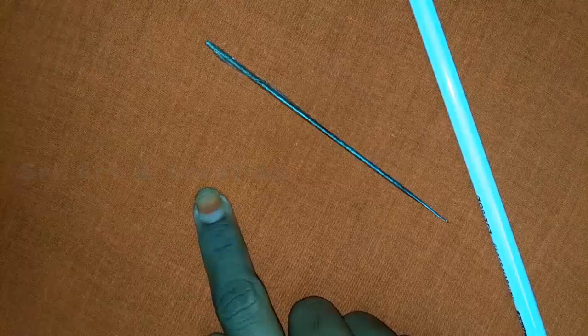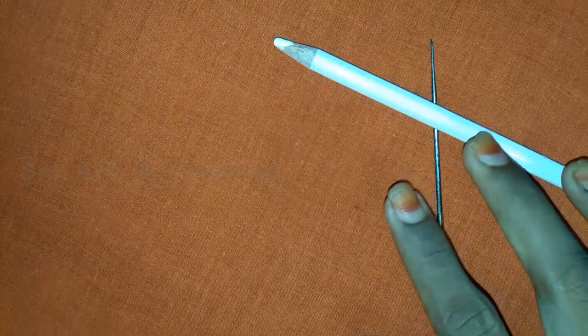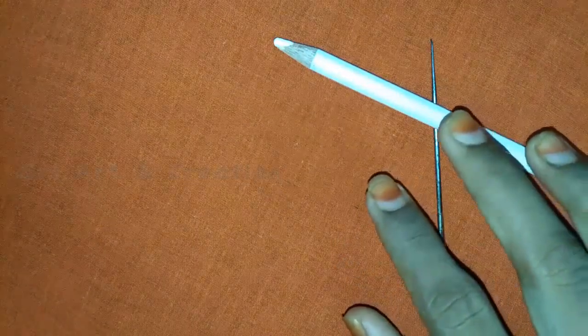We will show you how to make a mat filling stitch in this video.